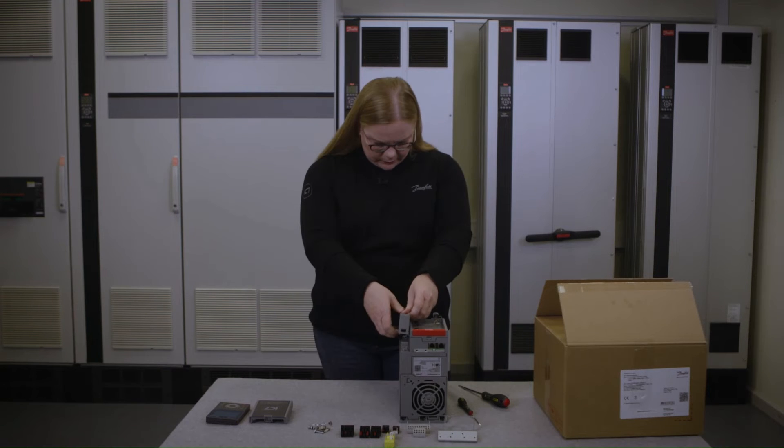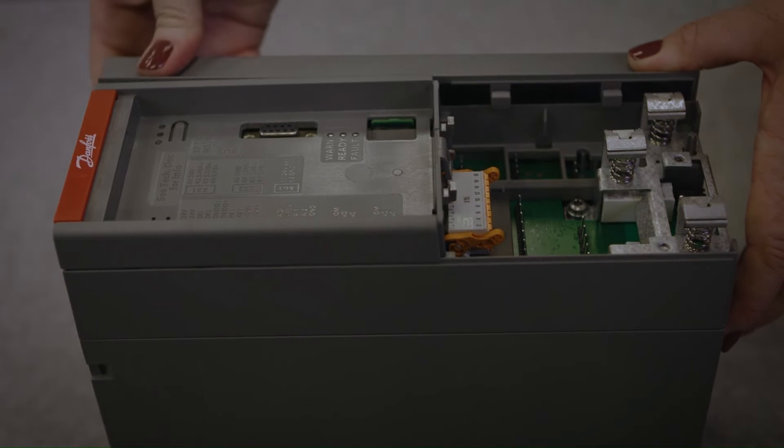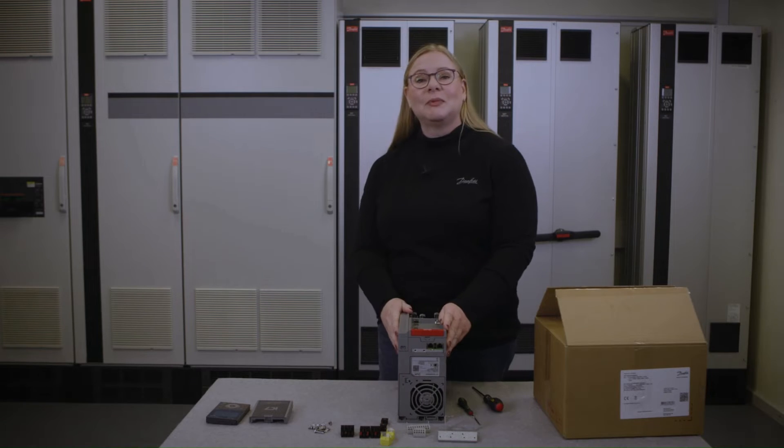And the side cover — like this. Let's mount the plugs.